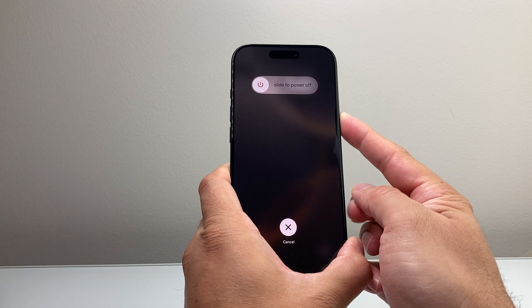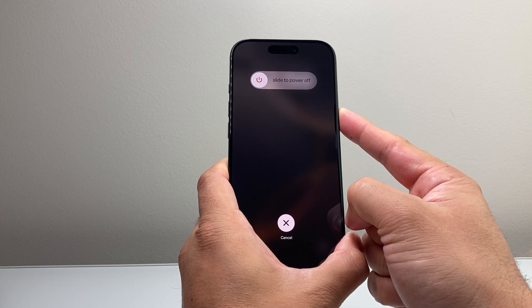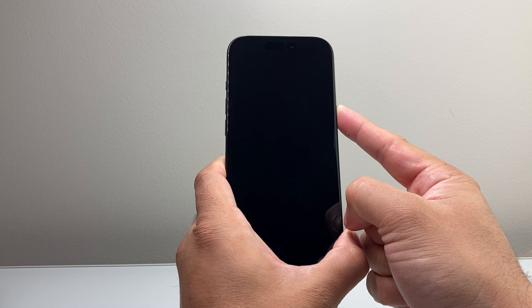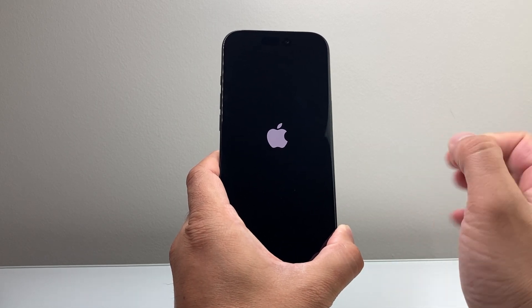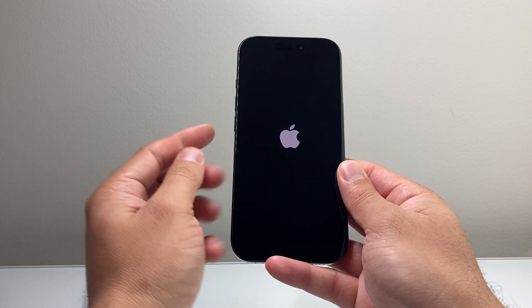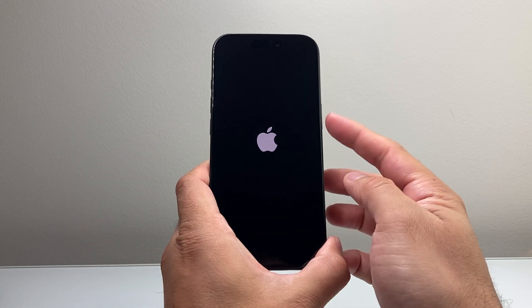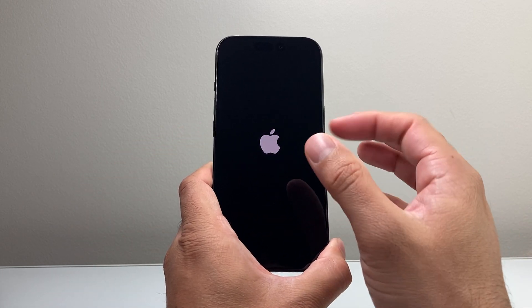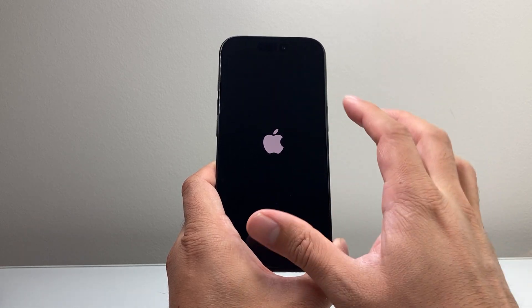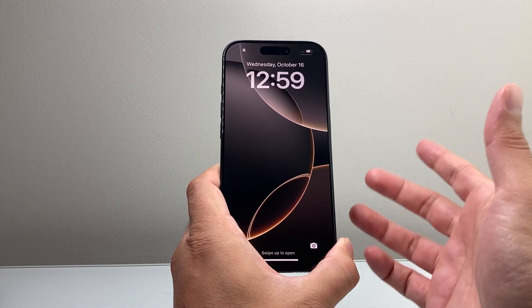At this point you'll see the slide to power off message, but do not touch that or any part of the screen during this process. Just keep holding the side button until the screen goes completely black and you see the Apple logo appear — at that time you'll let go. All I did was quickly press and release volume up, then volume down, before holding the side button. Try not to touch the screen at all; let it turn off completely and reload.